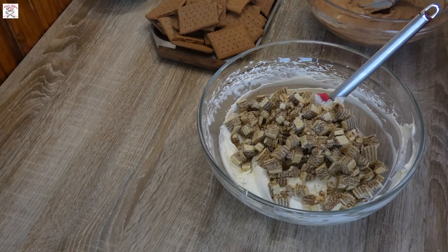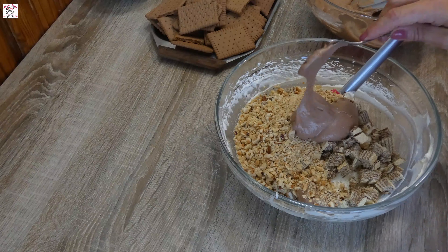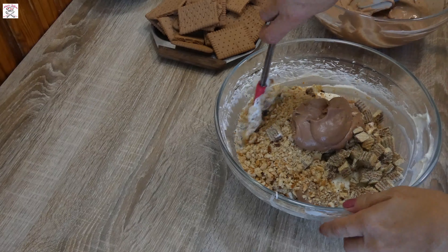Take the rest of the mascarpone mixture, add the cut wafers, half of the roasted hazelnuts, and three to four big spoons of Nutella mixture. Mix it well and leave it aside.